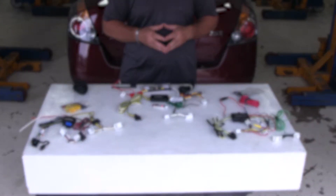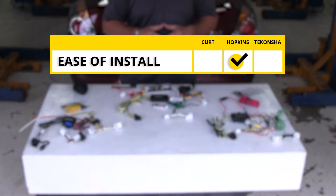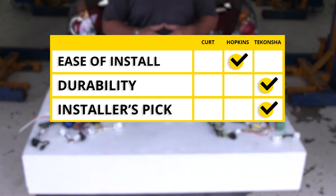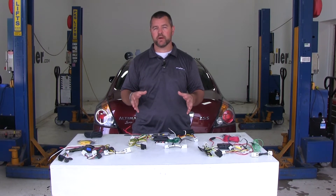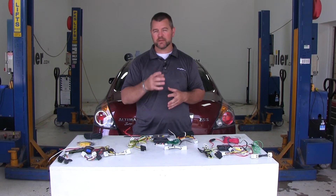In summary, as far as ease of installation, I'm going to give that to the Hopkins because your butt connectors and ring terminals are already added onto the wires when you receive your kit. As far as durability, I'll give that to the Takancha because of the potting material inside the converter box and the connection point where the wires connect to the plugs. As far as my personal opinion, I'm going to go with the Takancha because of the durability factor alone. I hope I've helped make your decision a little bit easier. Keep shopping at eTrailer.com and thank you for watching.